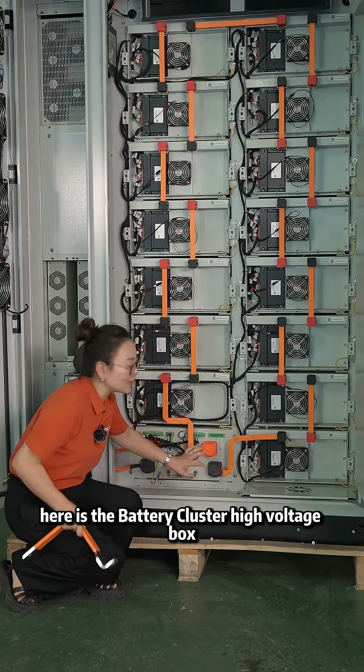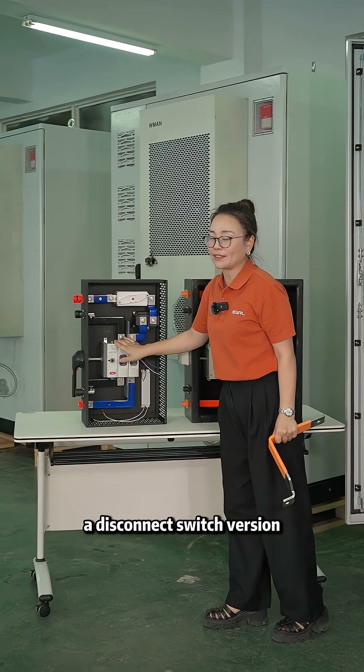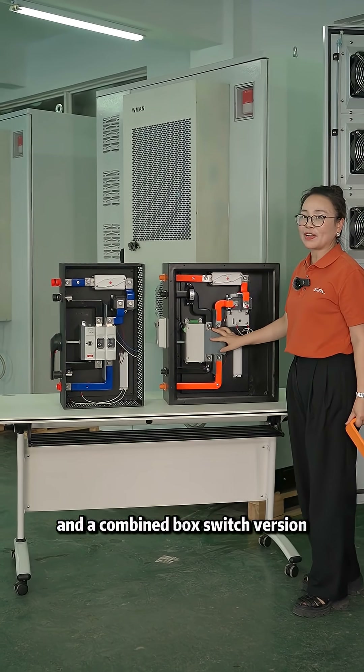Here is the battery cluster high voltage box. We offer two designs: a disconnect switch version and a combined box switch version.